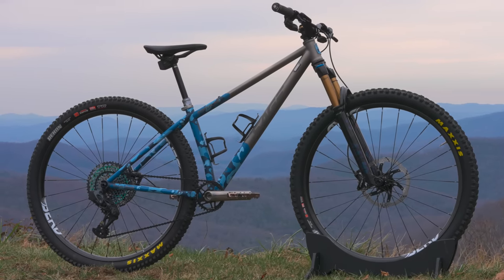The Powerline is made for a 130 millimeter fork, which I have on here - a Fox Factory 34. I chose that fork because in my opinion it's one of the best forks you can buy, period. It's light, it's easy to service, it's reliable.